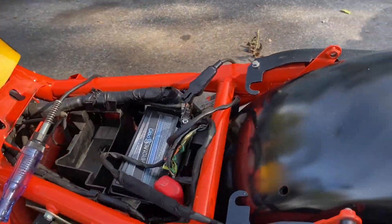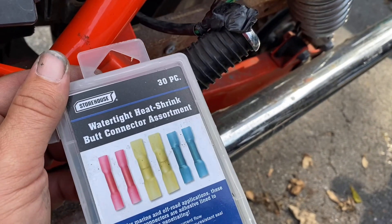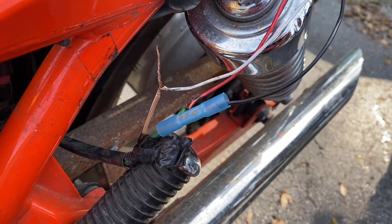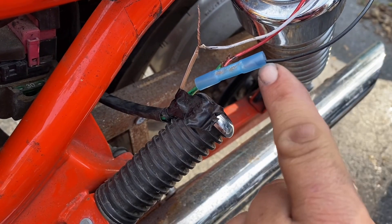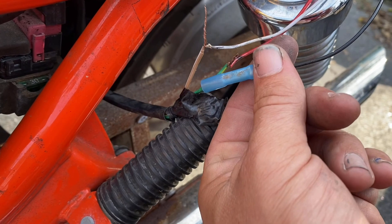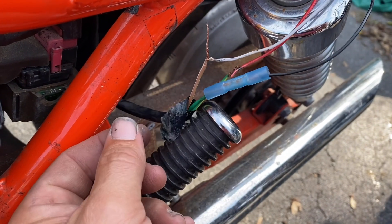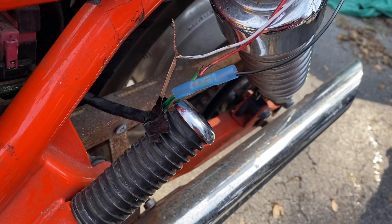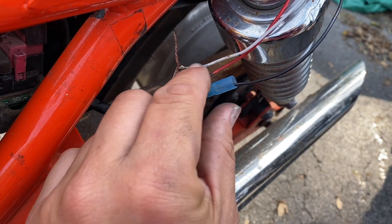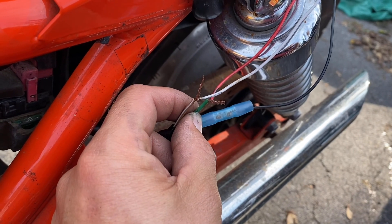I like to use these watertight heat shrink butt connectors — they come from Harbor Freight but you can get them anywhere. Put one wire in each end; there's a metal strip in the middle that makes your connection. You crimp them and then use a heat gun to melt down the ends, creating a watertight seal. I'll follow it up with some new electrical tape. Stick one wire in, make sure it connects with the metal, stick the other end in, crimp them down tight so they won't pull out.